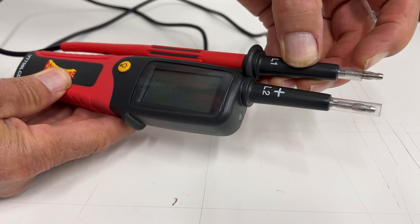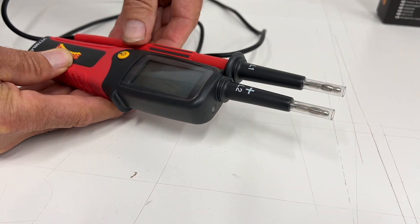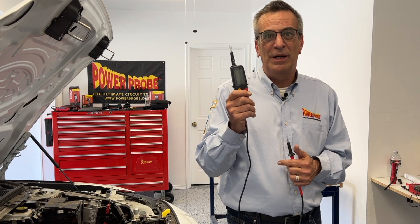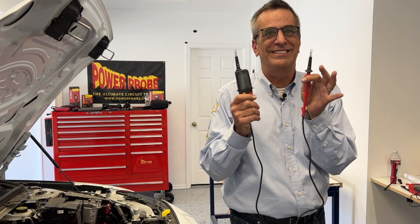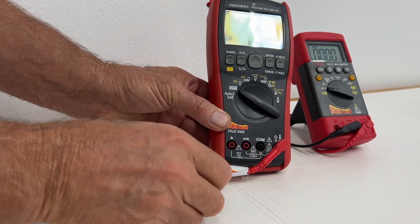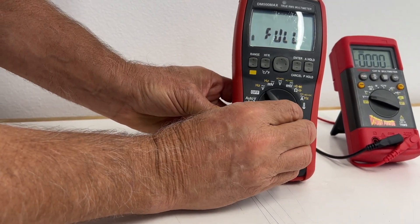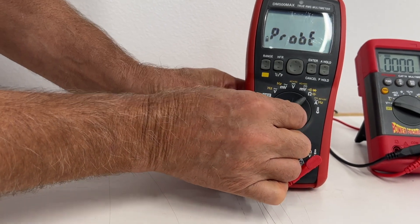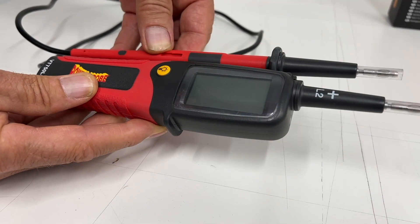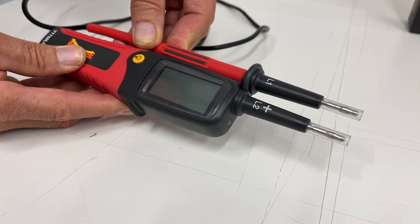The VT750 LCD probes have retracting insulators around the probe test points, which prevents any accidental shorts between the probes or surrounding objects. The VT750 also has one fixed probe on the tool's housing with the second two-pole tester on a short lead. Most multimeters have removable leads with different connections — you could inadvertently put those leads in the wrong connection and get a false reading, or accidentally set the large selector dial to the wrong mode and think you're reading zero when you're not. Having a tool with fixed probes and no mode selection that just reads voltage guarantees reduced risk.